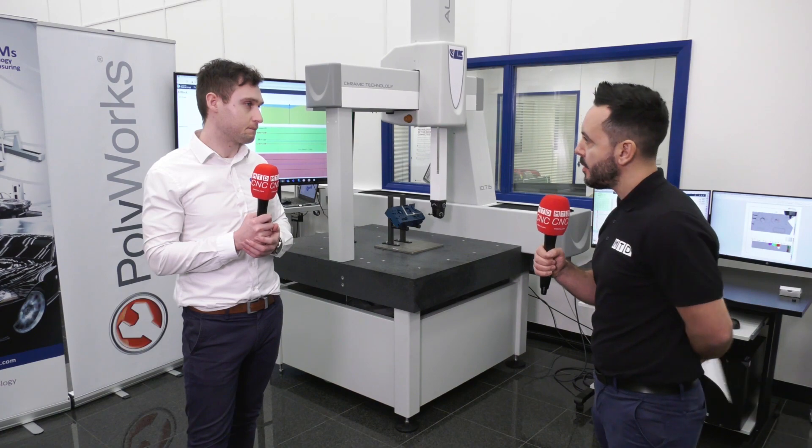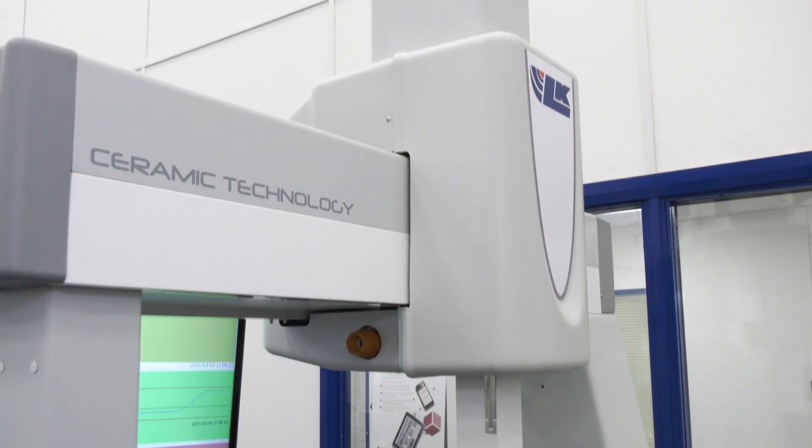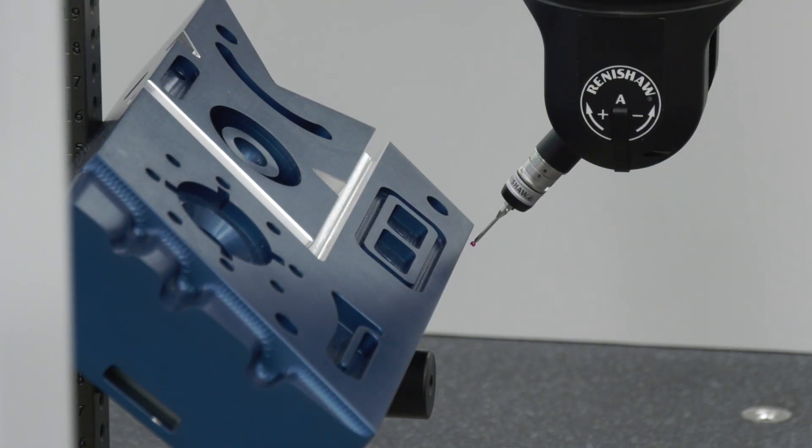What kind of issues would you get interfacing it with the LK CMM? None at all — we can drive the CMMs directly, so it's a plug-and-play solution. You install the software onto your computer and away you go.